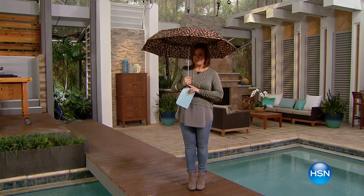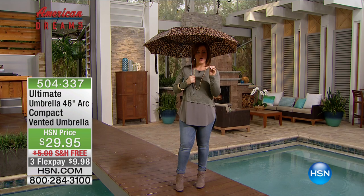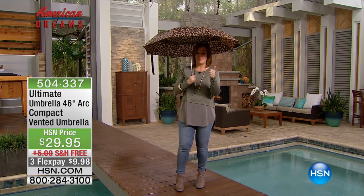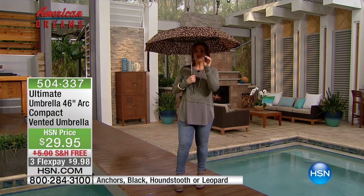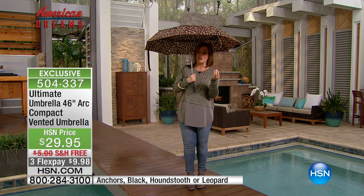With the Rain Alerts app, once you download it and customize it, it's going to let you know — as long as it's like 50% or 60% above average that it might be raining — so you're going to know and will have your ultimate umbrella with you when you need it most.